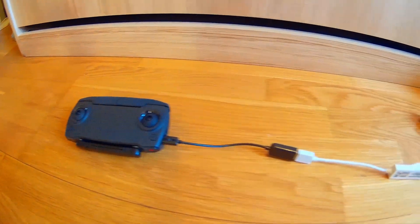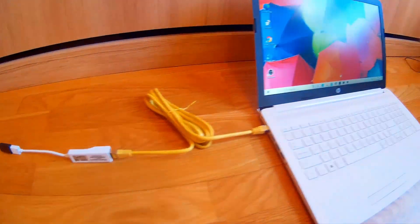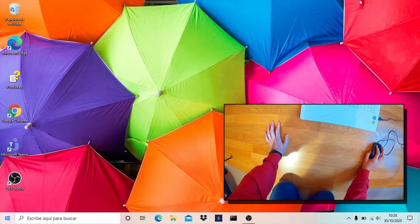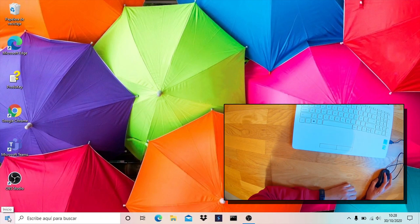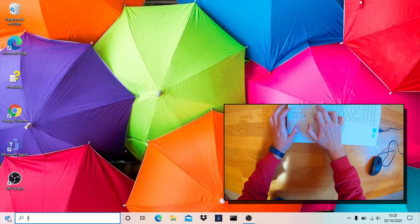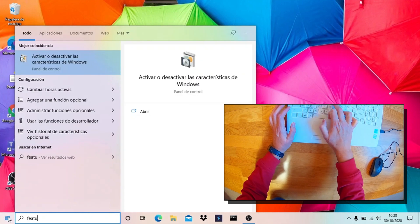First of all, your remote controller must be switched on. I fully recorded my computer screen — let me show you how to enable Windows 10 networking.